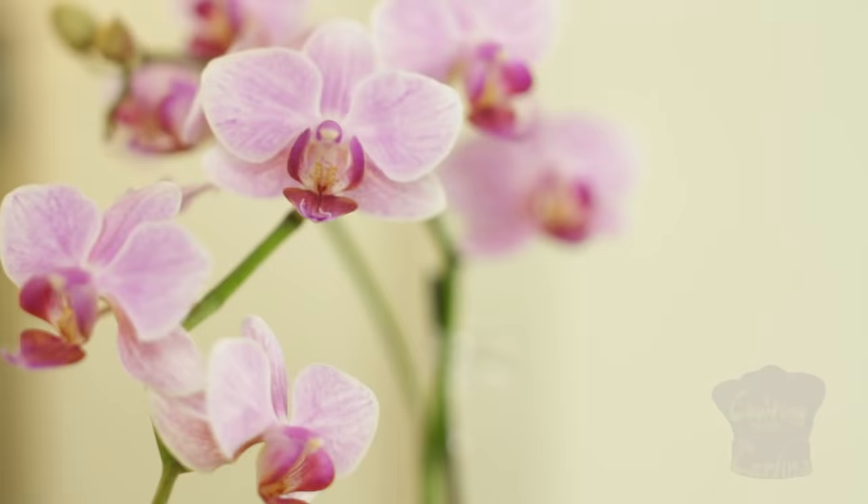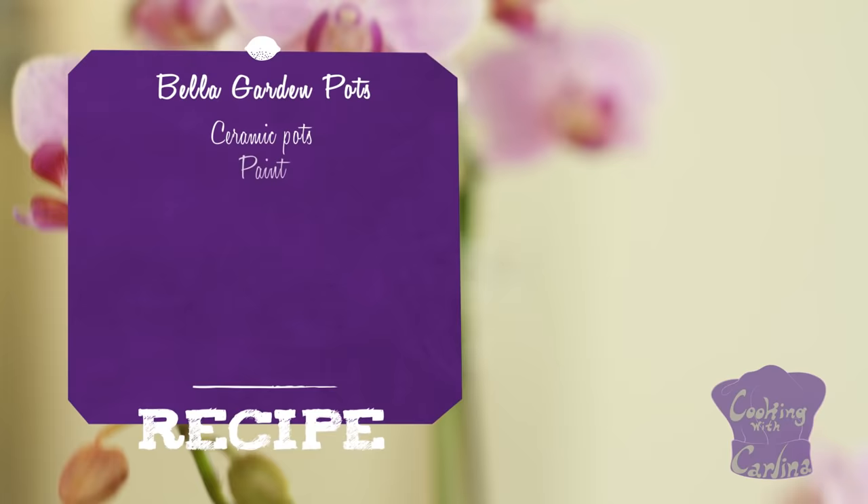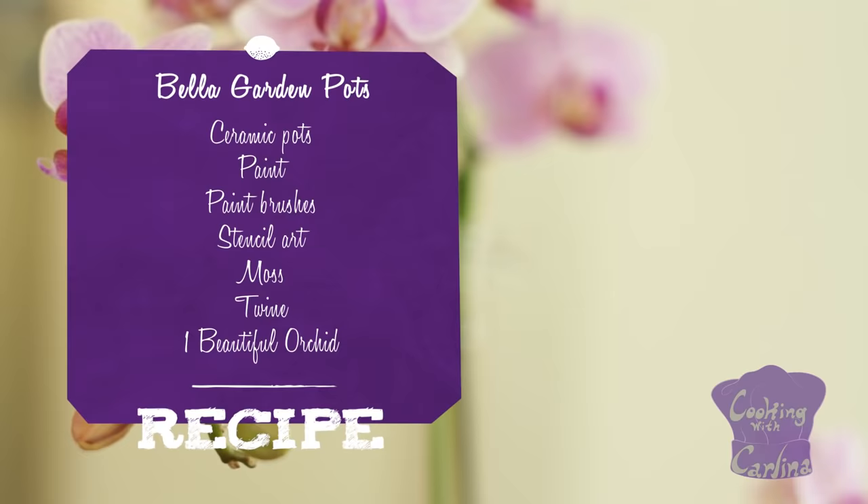For the Bella Garden Pots, you will need ceramic pots, paint, paintbrushes, stencil art, moss, twine, and a beautiful orchid.